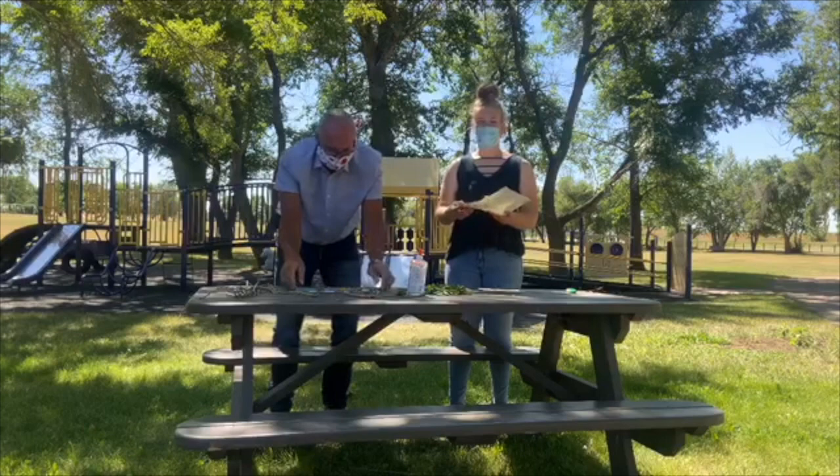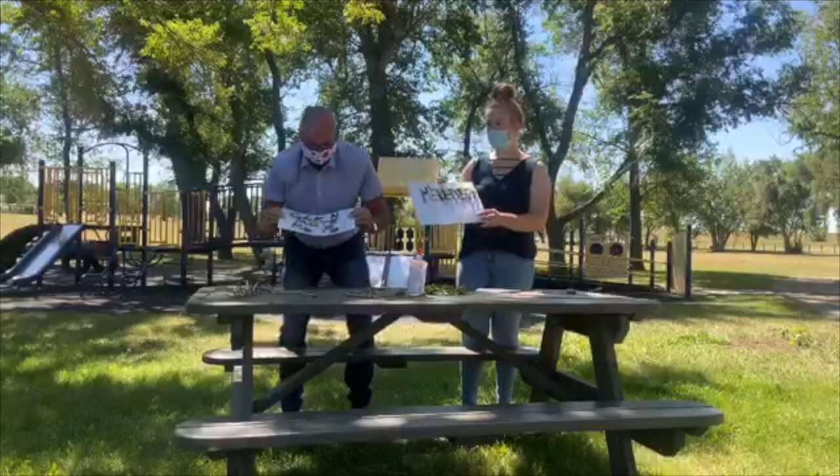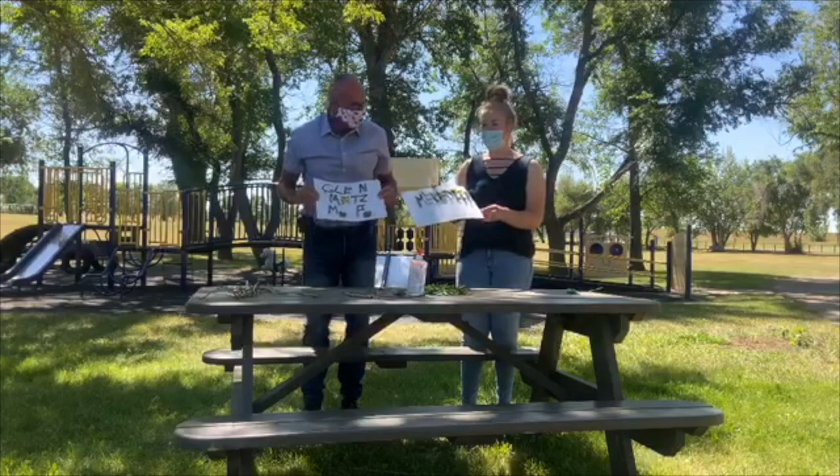Alright folks, here is our nature name activity everyone. We hope you had as much fun as we did making them. We want to thank Glenn Motz for being in our video. Good luck making your own nature name!